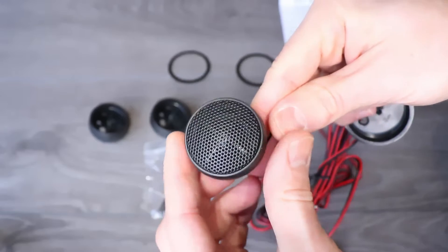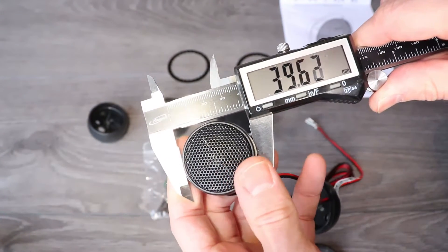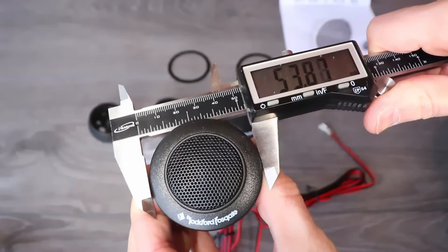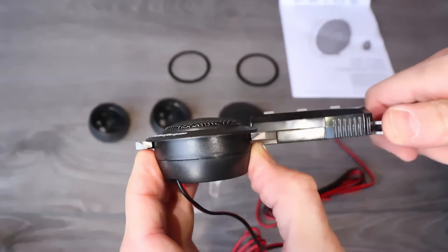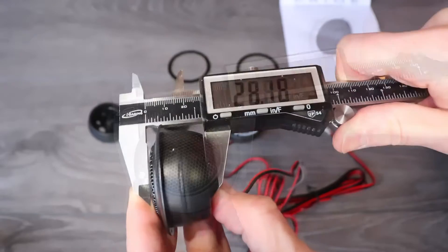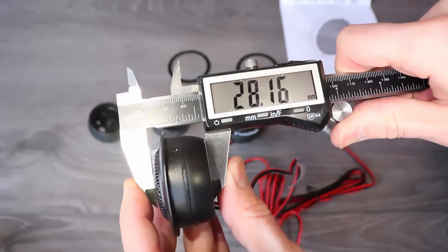Let's check the dimensions of the tweeter unmounted. It's about 39.6 millimeters wide and 19.1 millimeters deep. The flush mount is 53.9 millimeters at the lip, 46.3 millimeters below the lip, and 28.2 millimeters deep, including the grille.